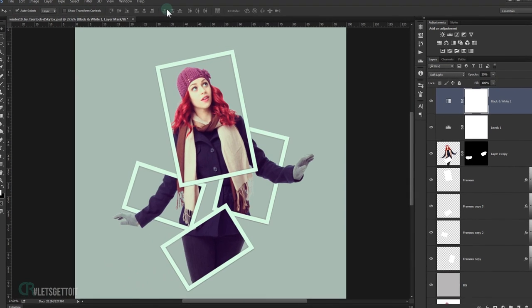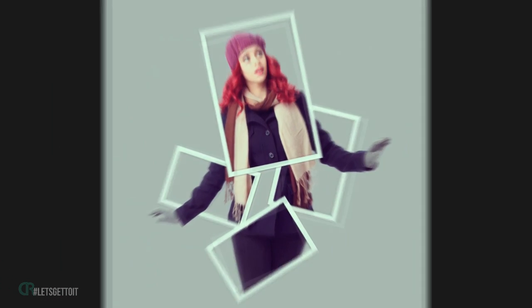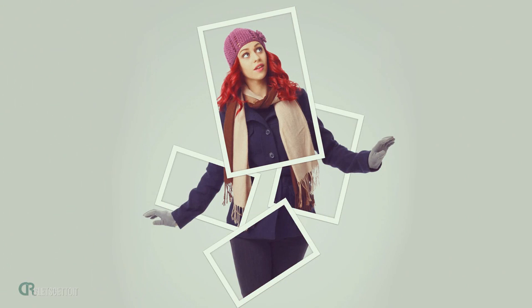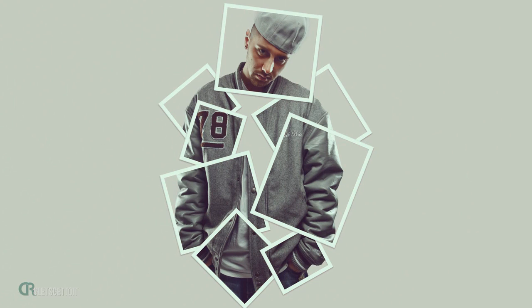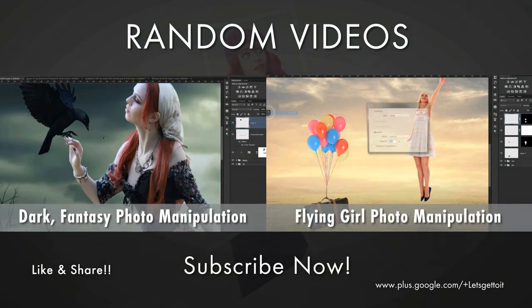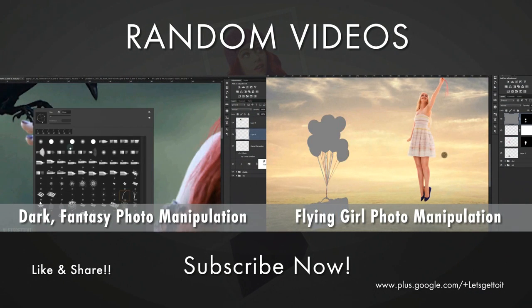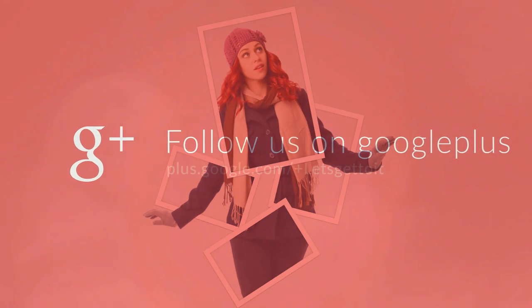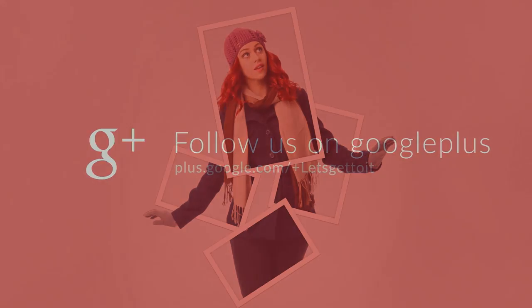I hope you enjoyed and found this tutorial helpful. Don't forget to subscribe, comment, and wait for more tutorials to come. Have a nice day — thank you for watching!